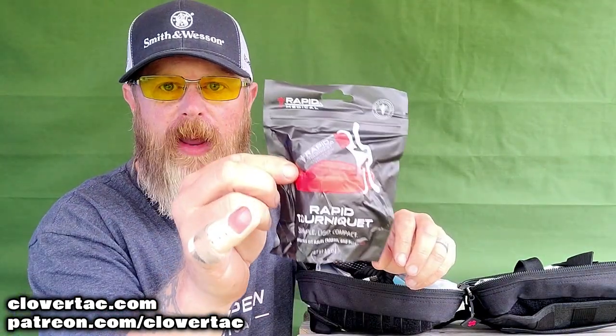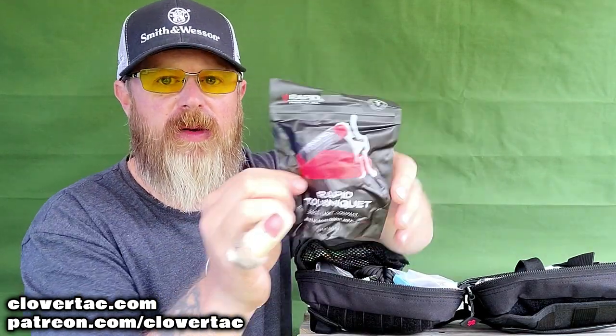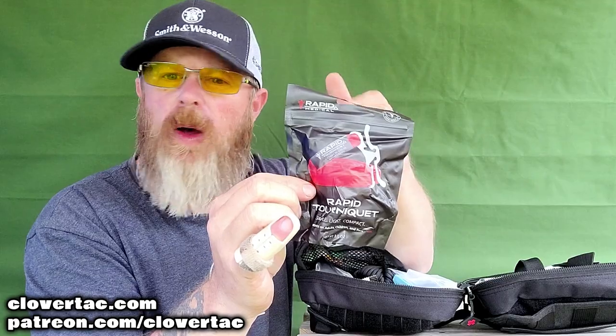The first thing we'll take a look at is something that in the firearm community everybody talks about, and that is a tourniquet. You have a rapid tourniquet here. One of the cool things about MyMedic is their packaging inside their kits — very clearly marked, easy to read, sealed up so you don't have to worry about water and weather. But you have the tourniquet there.